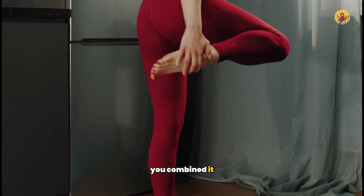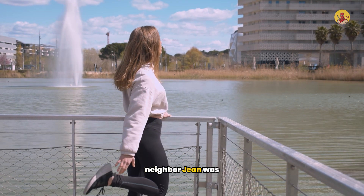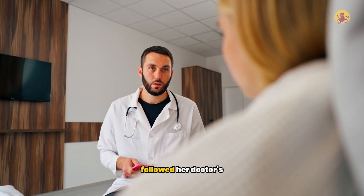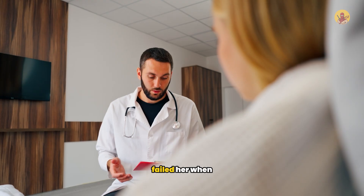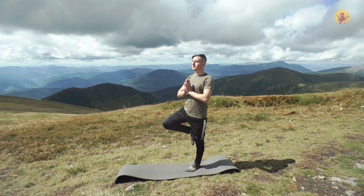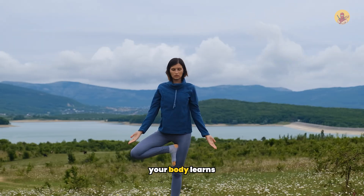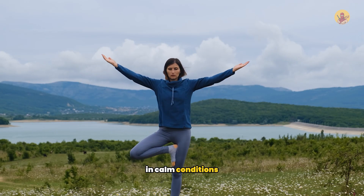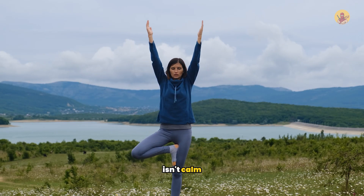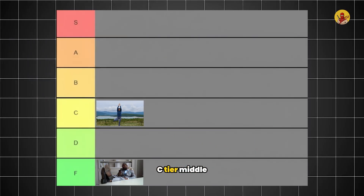My neighbor Jean was doing these combined static exercises for months, following her doctor's recommendations, and it still failed her when she needed it most. The key insight: static balance training teaches you to balance when you're ready and focused, but falls happen when you're not ready — when you're distracted and moving. Your body learns to maintain control in calm conditions, but real life isn't calm. This lands in C tier, middle of the pack.